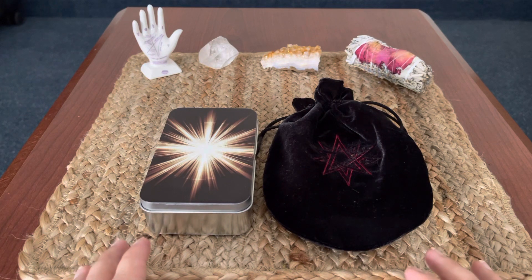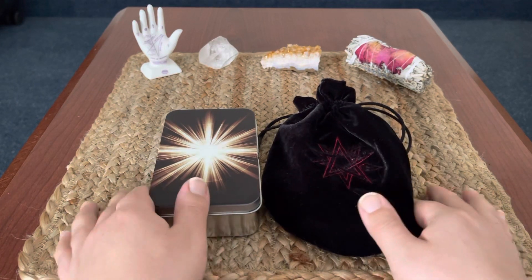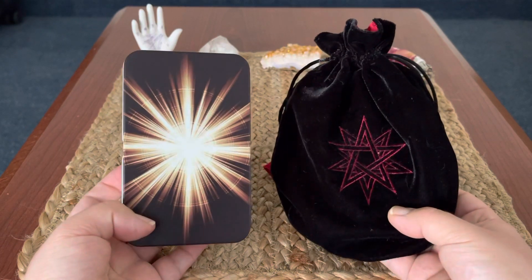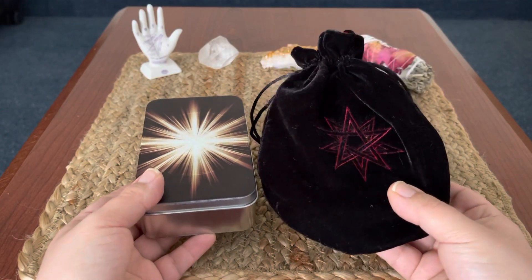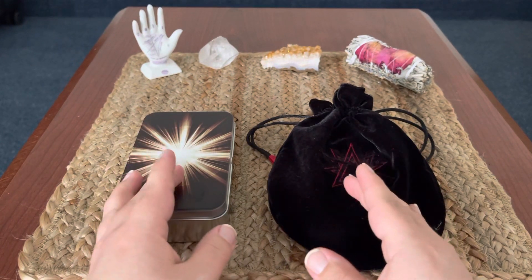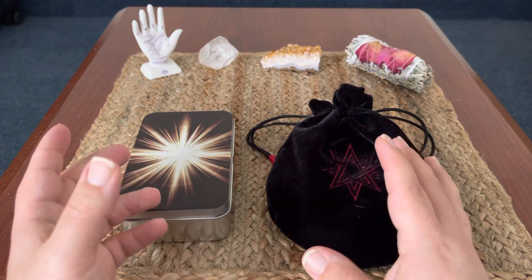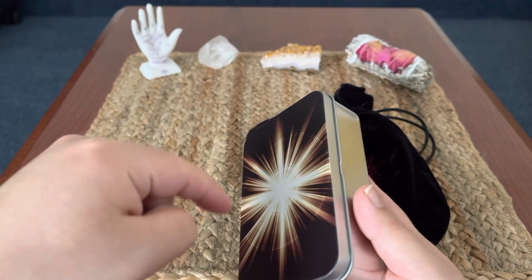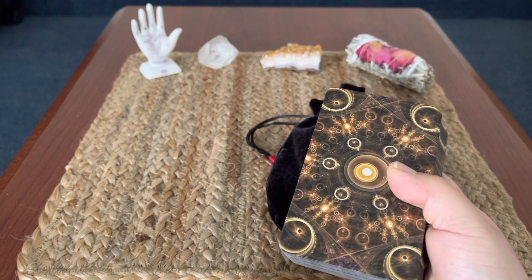Today I thought it would be fun to talk about a couple of decks created by a friend in one of my tarot groups named Case Watson — the Tarot of Ethereal Light and Tarot Knot. This is the fourth edition of Tarot Knot. I thought it would be fun to walk through both because they share a similar art style, but the Tarot of Ethereal Light is a little brighter, and Tarot Knot I find is really good for shadow work. I'll leave links below where you can get these decks. He's based in New Zealand, and these have truly become some of my favorite decks.